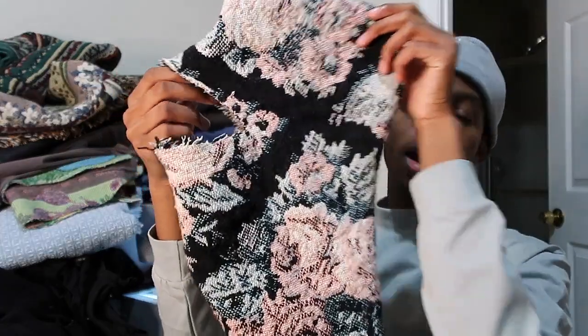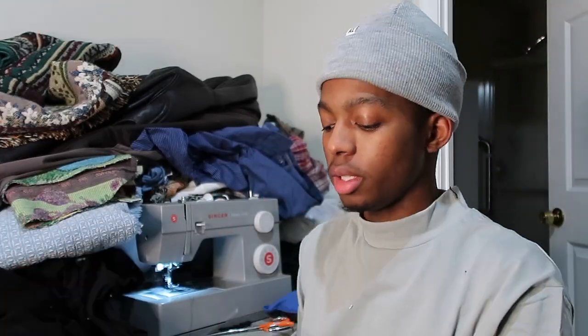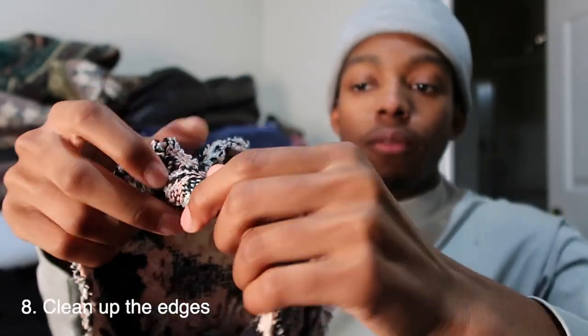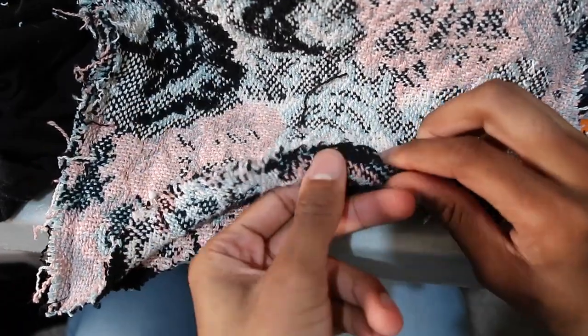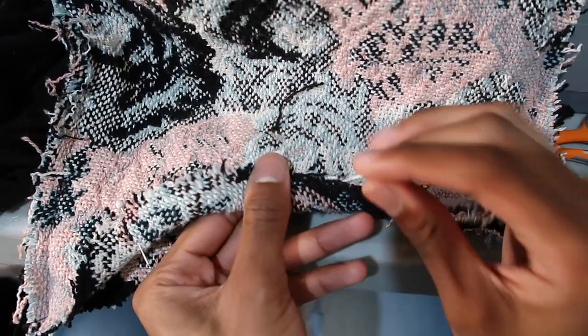This is the balaclava. You're not done yet. You could keep it with the raw edges, but what you're going to do is, while it's still inside out, you're going to fold it — literally fold it just a little bit, like roll it. Fold it, pin it, and then sew it down so you can have clean edges.